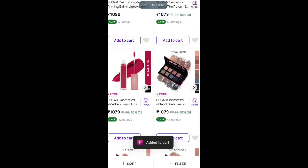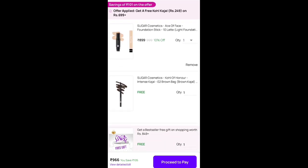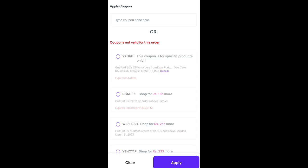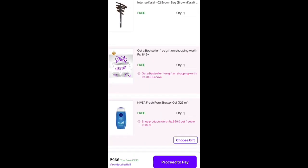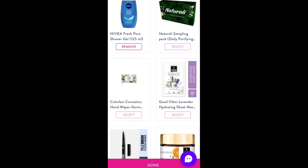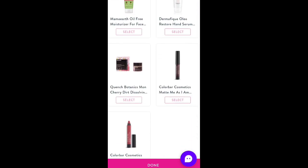After adding to cart, you have to apply to cart. Get it at 9 rupees. You have to add to cart, then after applying, you can see you have to open the shop for 9 rupees. Then you can see what you need, you can select. Done.